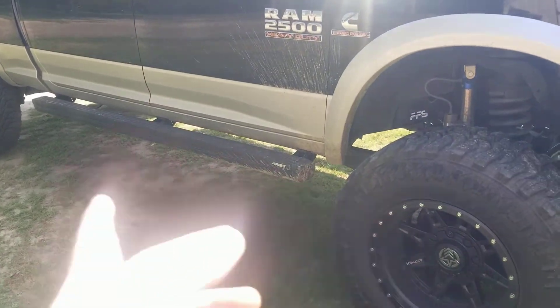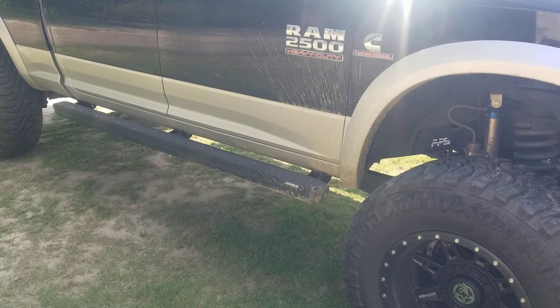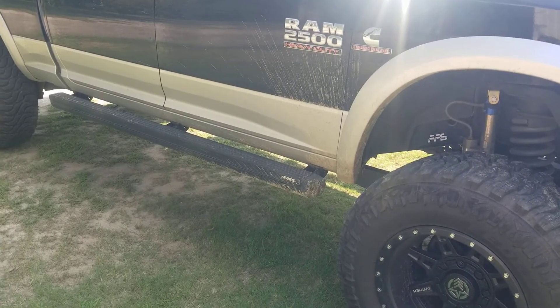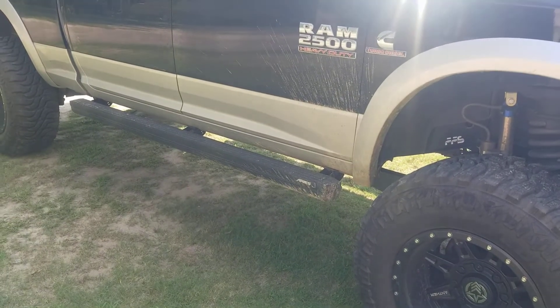In this video today I'm going to be reviewing the Aries step bars. I'm going to show you how they're mounted, how they work, and just tell you what I think about them in case anyone's interested in getting them — because like I said, before I got these I had never seen them before.